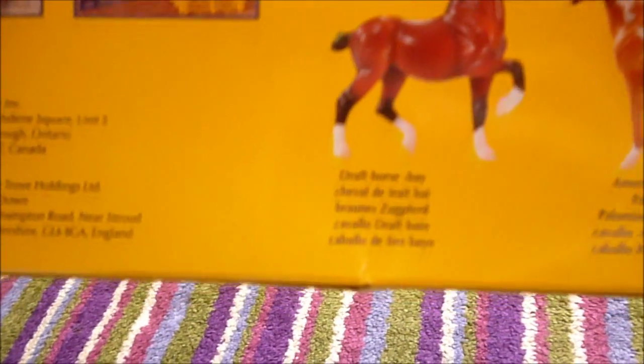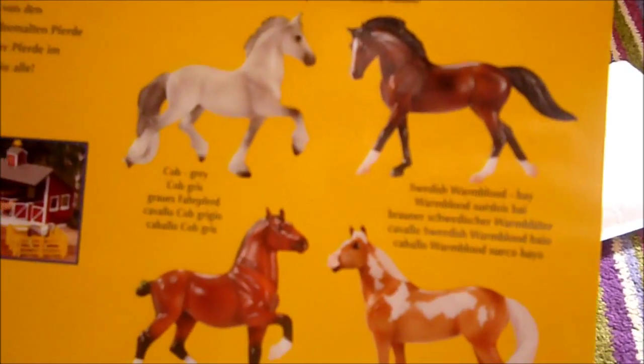So these look really cute and they've got this lovely box, and on the back it tells you what they are. It says this is a cob, that's a draught horse, that's an American paint horse, and that's a Swedish warmblood.